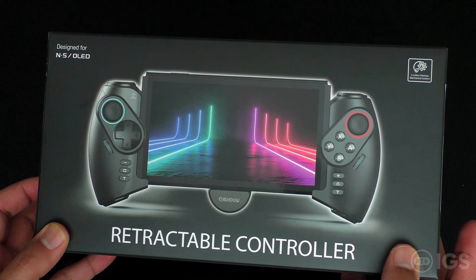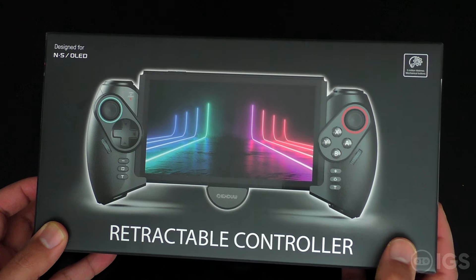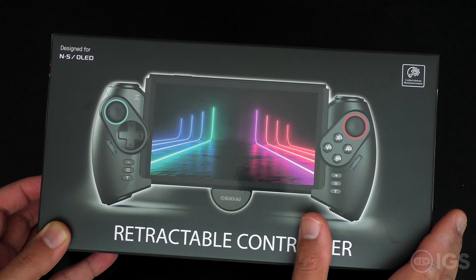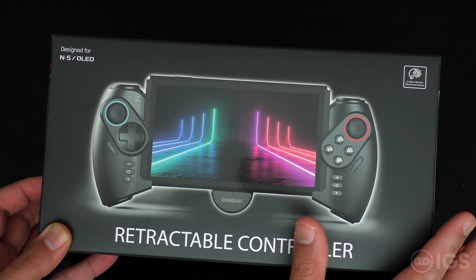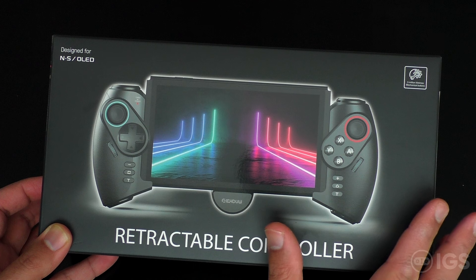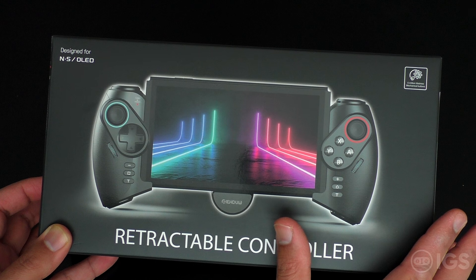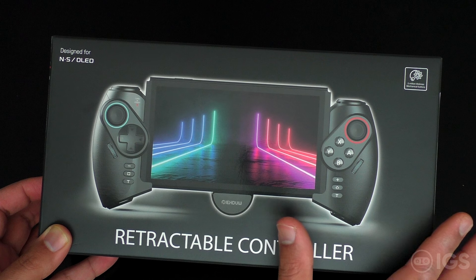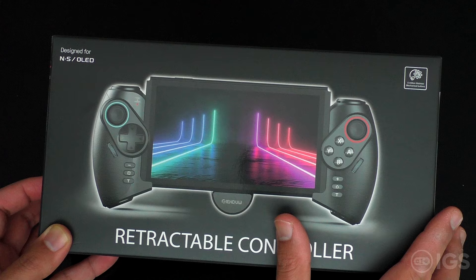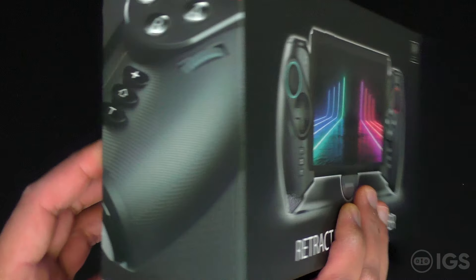I'm not sure if these are actually mechanical. This is just for showcasing purposes — I have been using this for the past few days and it's actually not a bad grip for the Switch console. It's quite weird but unique in its own way. Let's show you the box as well.